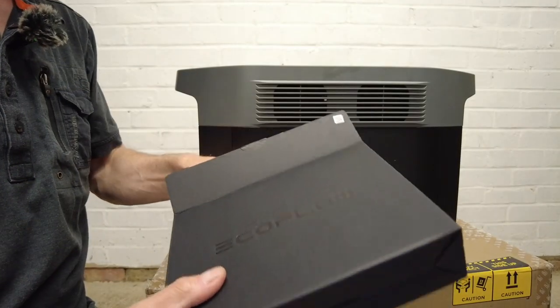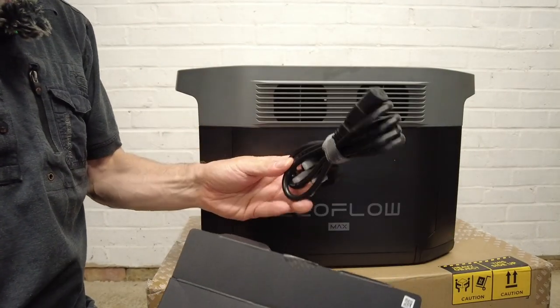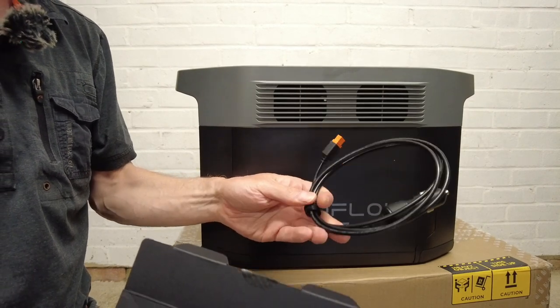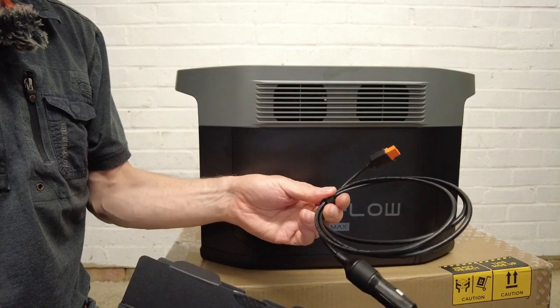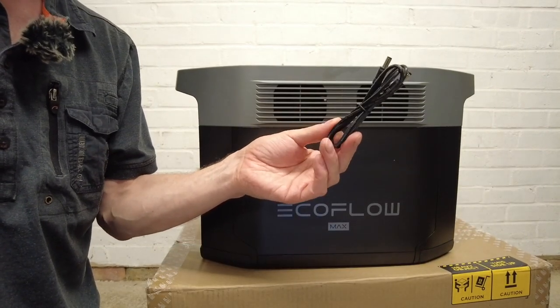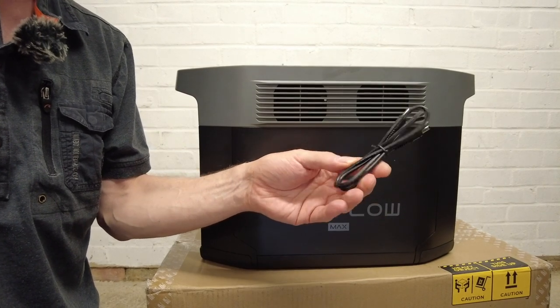In this little box you get your AC power adapter, your car cigarette accessory charger cable, and the DC 5521 to DC 5525 cable.